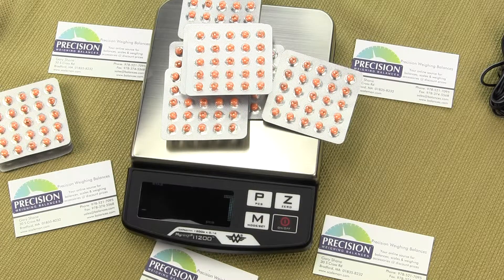We are Precision Weighing Balances. You can visit us at either Balances.com or Scaleman.com. Please consider subscribing to our channel — you will be notified when we have new videos. If you like this video, please consider giving us a thumbs up. We have several other videos on the MyWay iSeries on our YouTube channel. Thanks for watching.